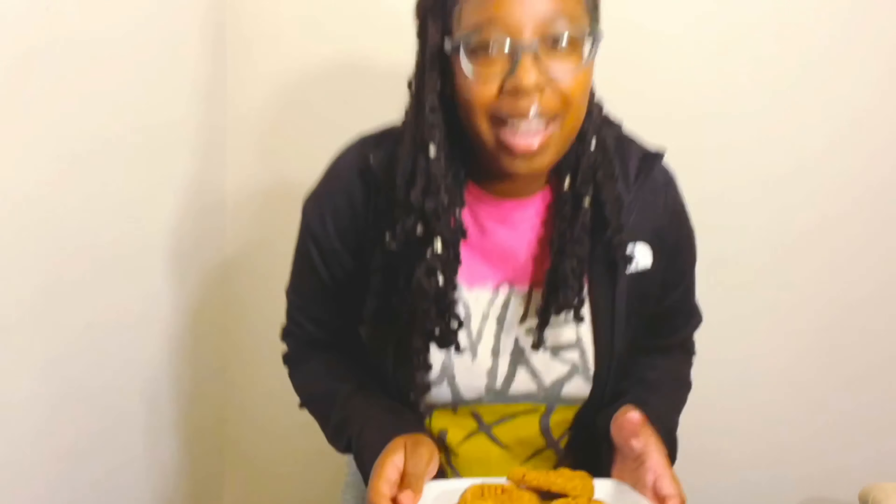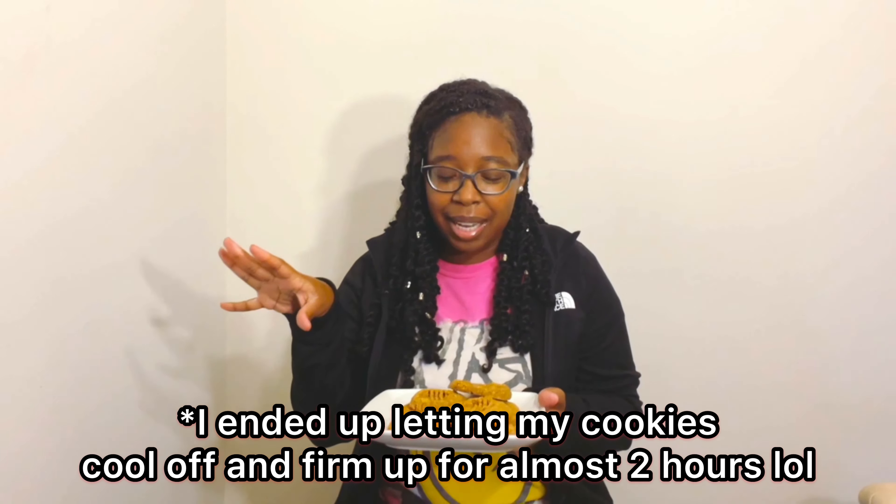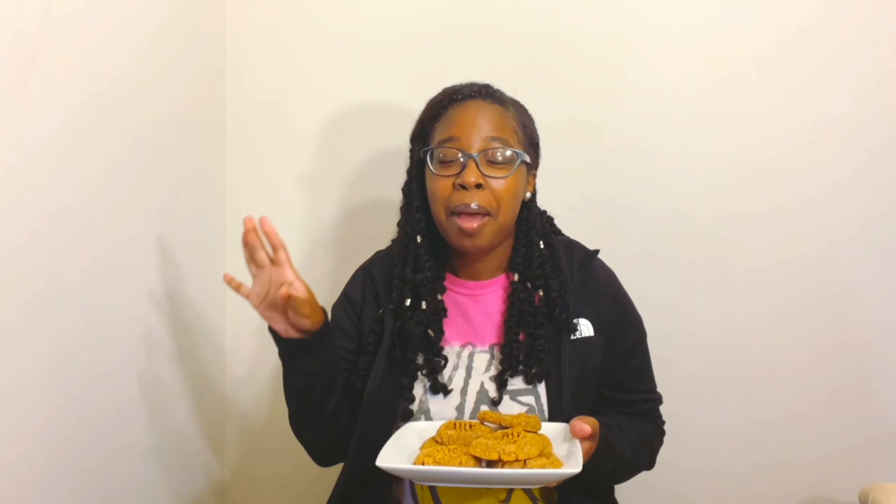I ended up letting my cookies stay in a little bit longer because I was editing. Also, my instructor just graded my assignment and I was really nervous about it, but I got a 19 out of 20 — that's a 95! He really could have just given me the 20 out of 20, but it's okay. I got an A! This is actually my last week for this semester of graduate school, so I'm really happy about that.